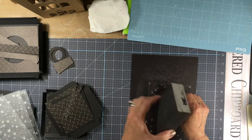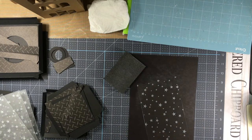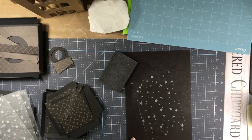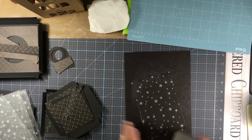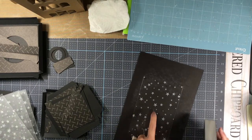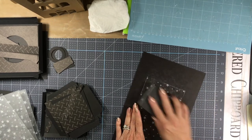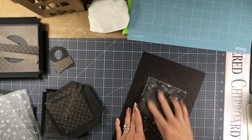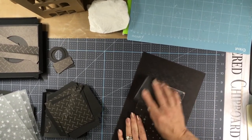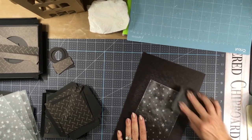This is just a sanding block I picked up at Lowe's or someplace like that. Get a piece of black cardstock or any kind of scrap cardstock, then take your sanding block. Remember, the side facing up is the side with the plastic coating on it. Then you just start sanding and you'll see it start to frost up as you're going.